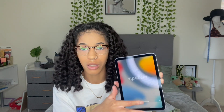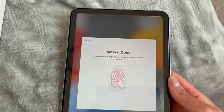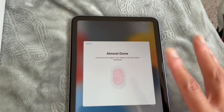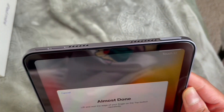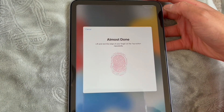So right now I'm going to set up my iPad and then I'll be right back. I'm setting up my iPad mini right now and I already put on the screen protector. I wanted to show you all that you can do Touch ID from the top button, and that's what I've been doing — so I wanted to let you all see that process.